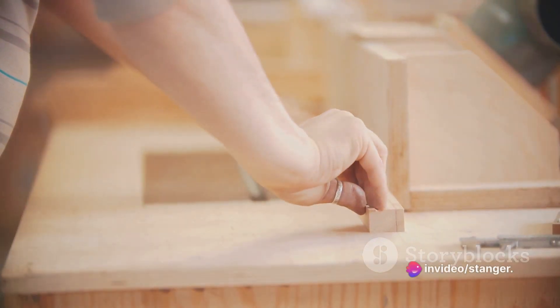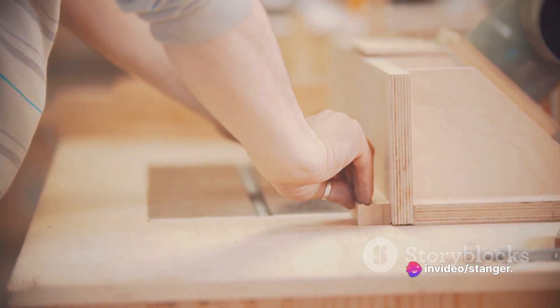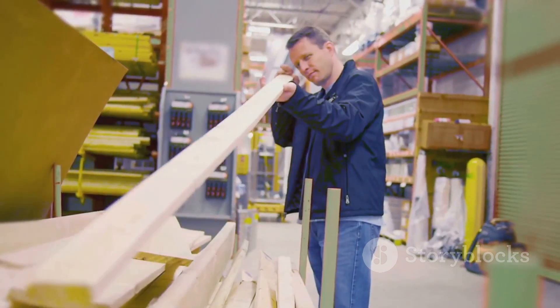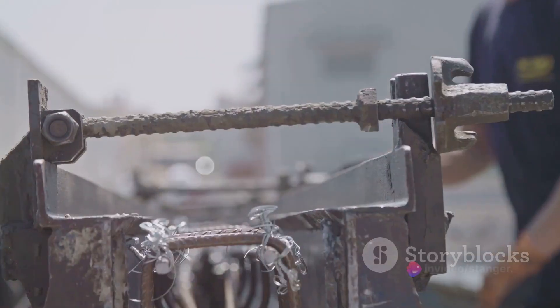Next, we move on to the material selection and procurement phase. This involves sourcing the necessary materials for the formwork, such as timber, plywood, or steel. The choice of materials depends on factors like the project budget, duration, and desired finish.